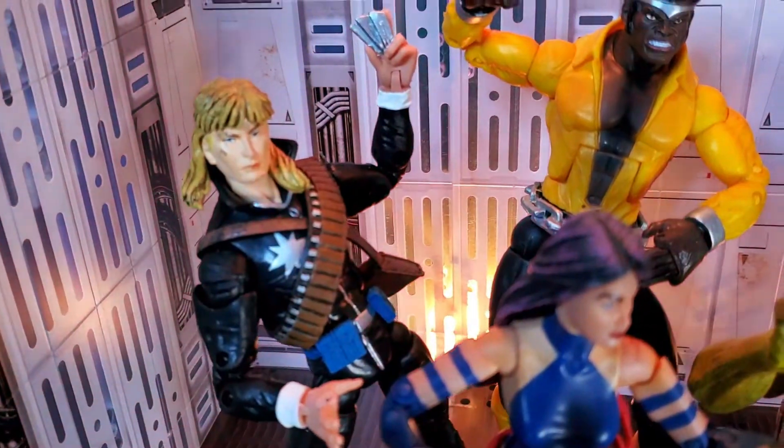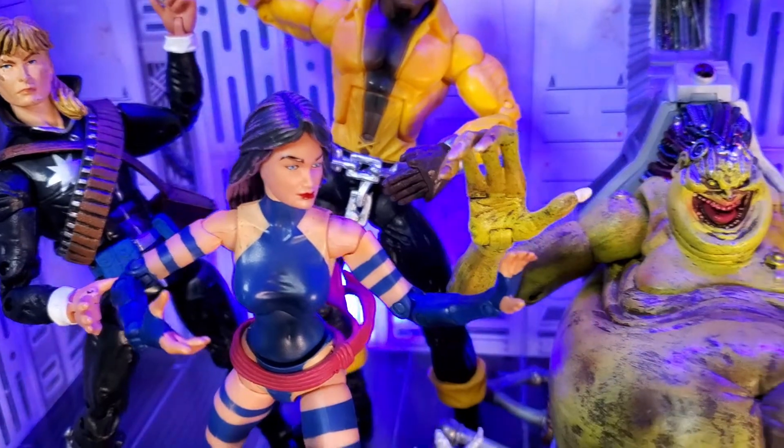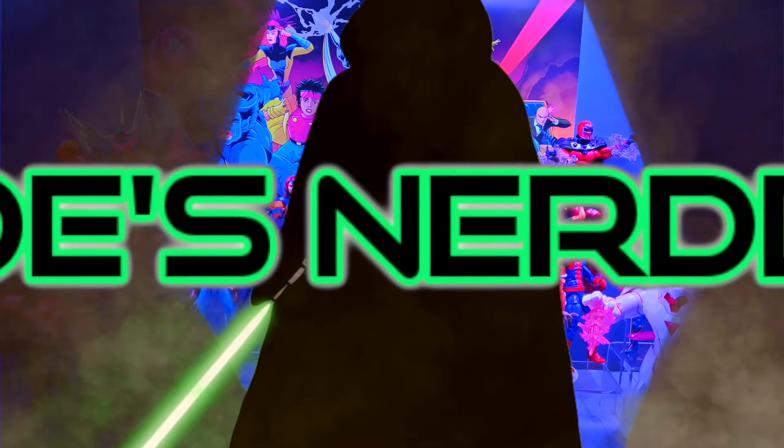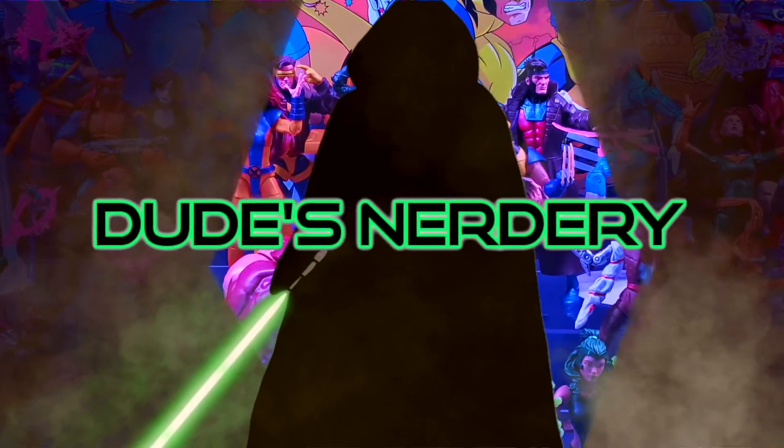Let me know in the comments below if you have any of these figures or if there are any other standout Toy Biz figures I should target. Thank you for watching — hope you had a good time honoring the Toy Gods with me. Please like and subscribe to join the noble quest to building this action figure collection. See you real soon.